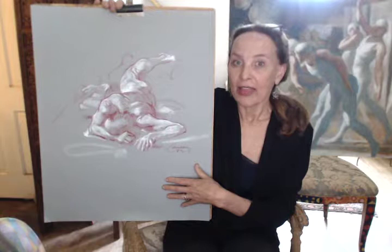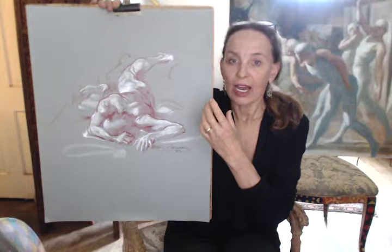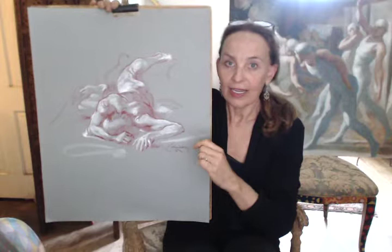Hello, today I'm going to share with you a few more ideas that Harry Carmine uses when accomplishing extreme foreshortening in his figure drawings. One thing he does is he creates a feeling of perspective in the environment surrounding the figure. He does this by putting in an actual perspective line. He does it subtly so you don't really notice it, but if you look you'll see it in most of his drawings where he does foreshortening.